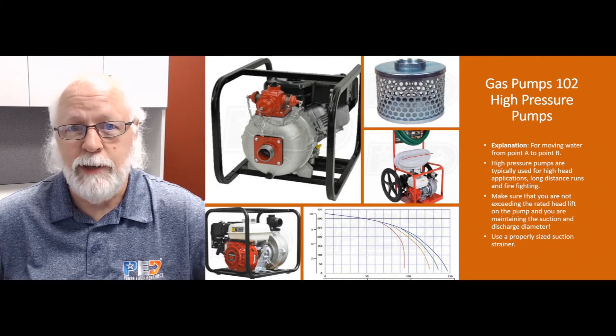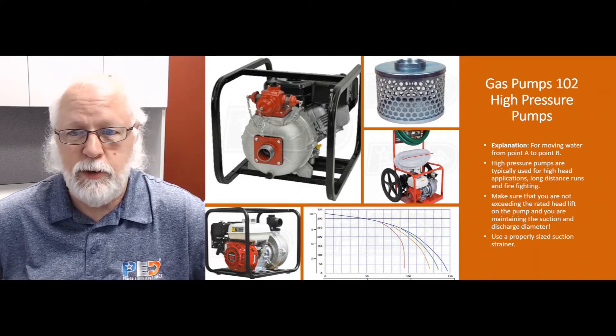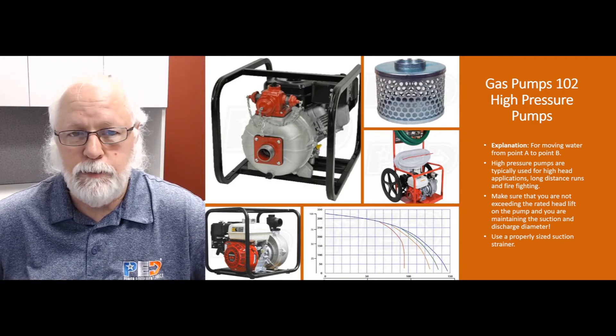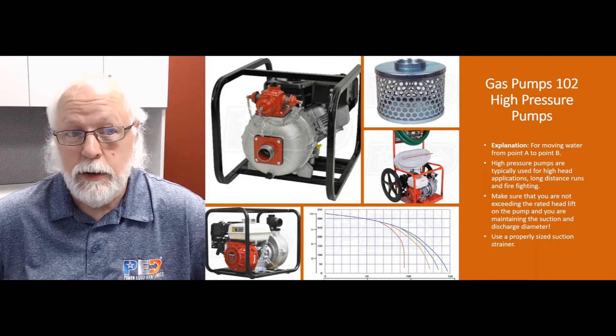What are these used for and what's their intended application? Like any other pump, they're used for moving water from point A to point B, but they're going to be able to provide higher heads, which equates to higher pressure. If you need to pump water really high vertically or really far horizontally, these are the pumps you should be looking at.